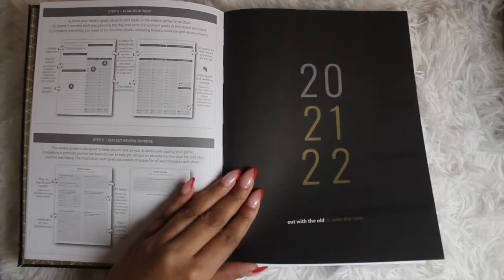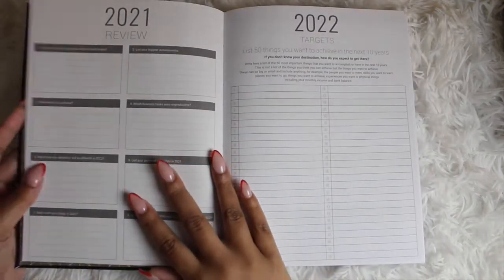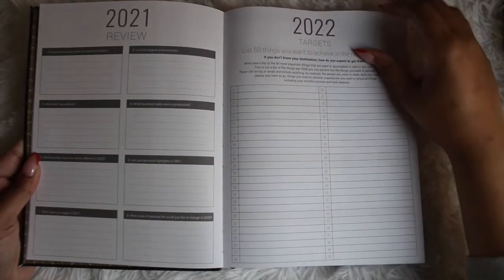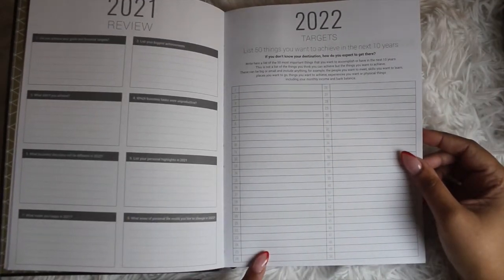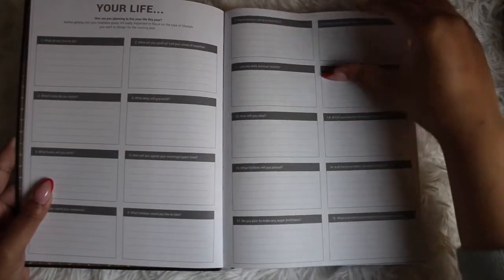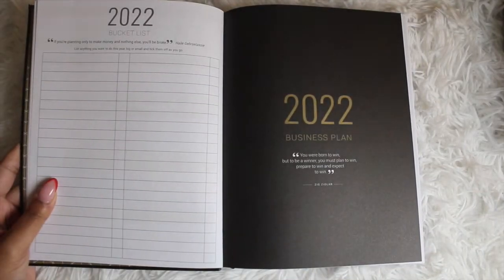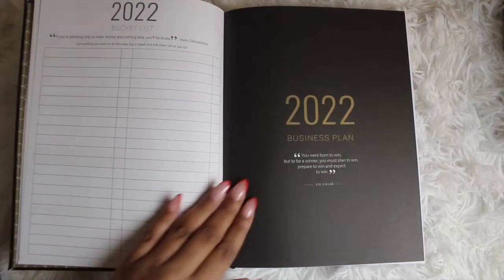The actual work pages start with your 2021 review, your 2022 targets, and listing 50 things you want to achieve in the next 10 years. Then your life section has 18 slots with different questions for you to answer. Then there's your 2022 bucket list — the quote says 'if you're planning only to make money and nothing else, you'll be broke.' You list anything you want to do this year, big or small, and tick them off as you go.